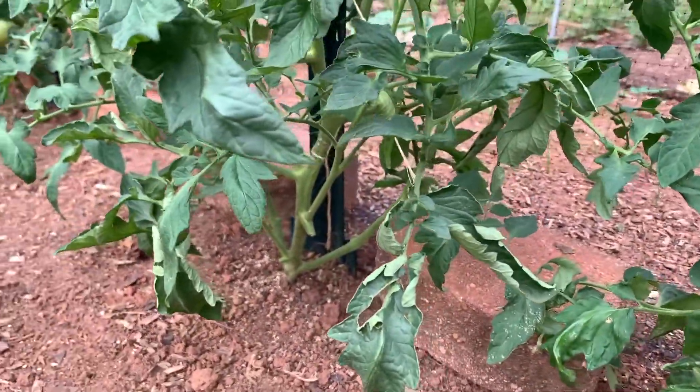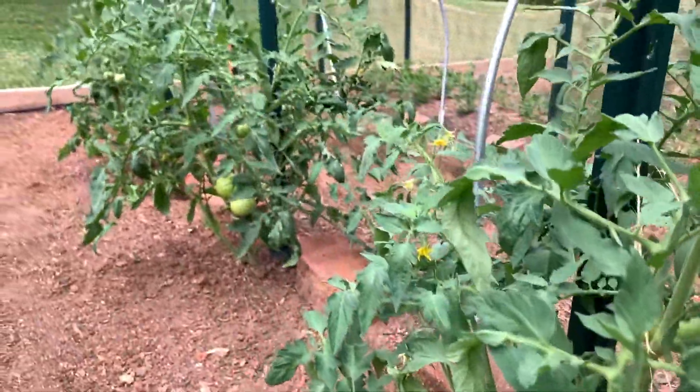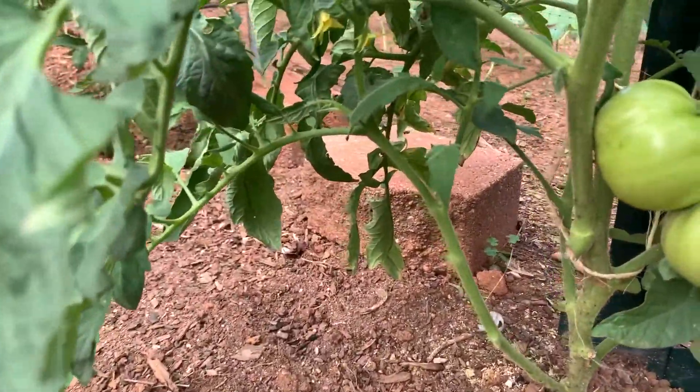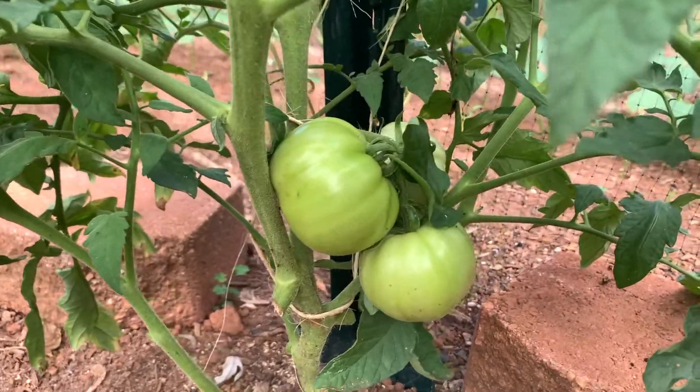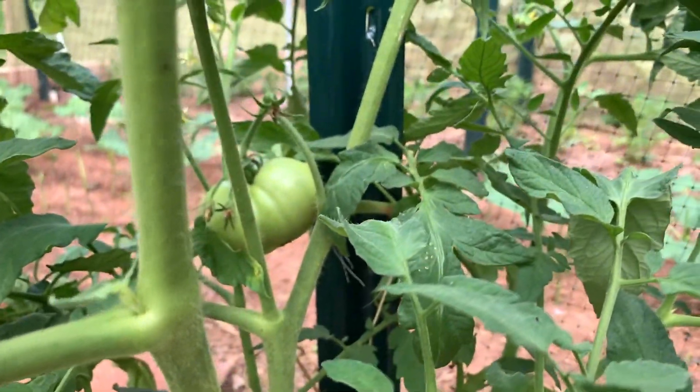And now the Mountain Glory. There's the Mountain Glories — tomatoes are beginning to come in here as well.